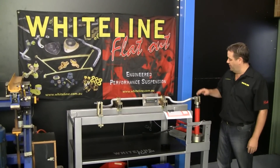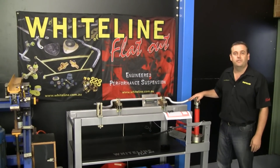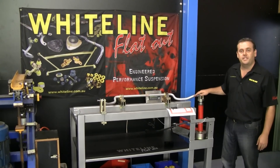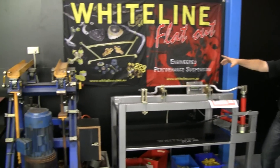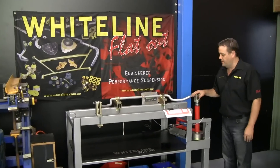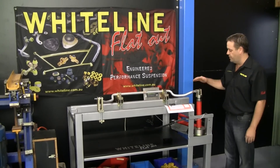Hi, I'm Doug from WhiteLine and today we're going to talk about some of our test rigs that we use. This one here is our sway bar deflection tester. The rig beside it, you can see on the side of the camera, that's our sway bar foam tester. Today's topic is on the sway bar force or deflection tester.